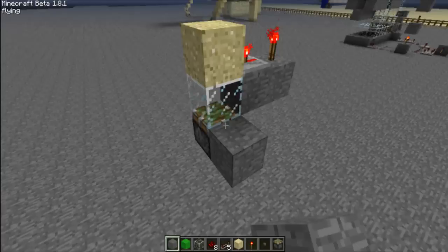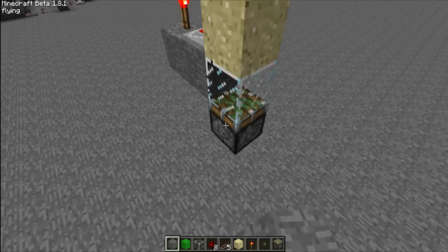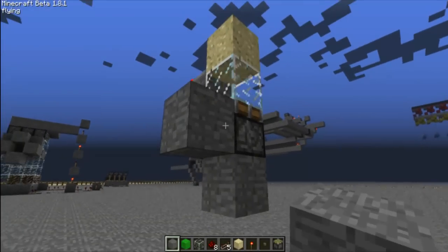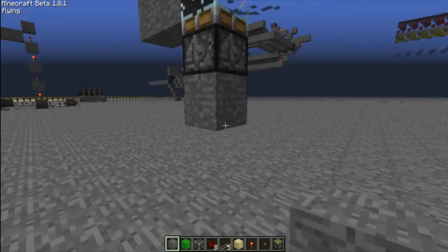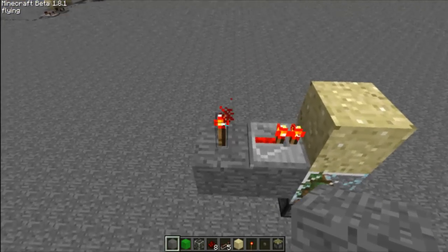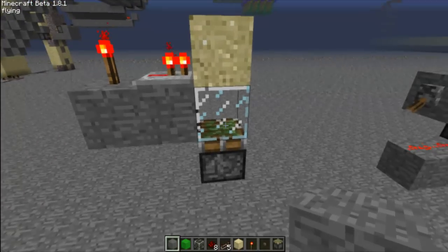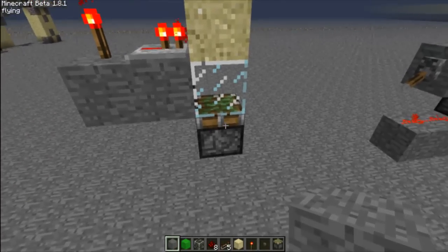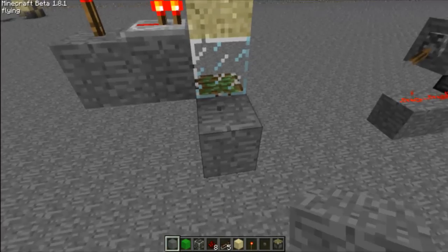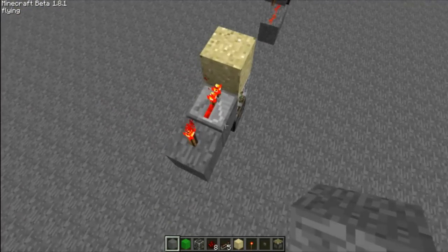So this is the BUD switch. Very simple. It's just a regular block update detector switch. You can go from any of these points on the side here — it will update the block detector switch. How this works is this redstone torch sends power to this redstone repeater which is giving power to this piston right here, but it's only until you update it when you can actually see the effect of this piston getting powered taking place.